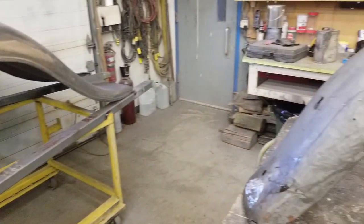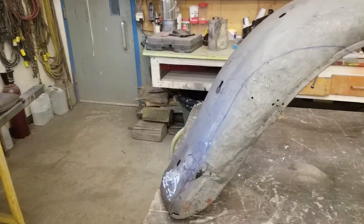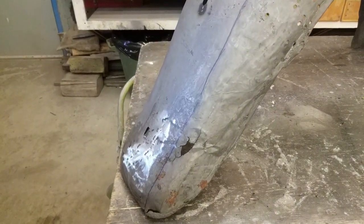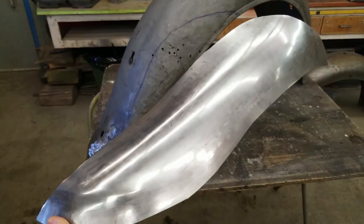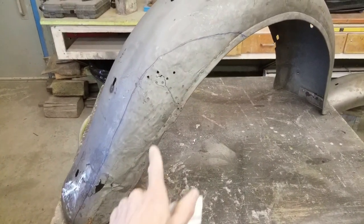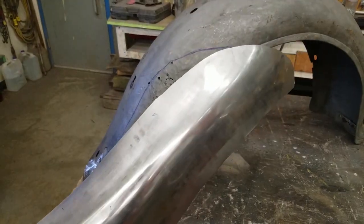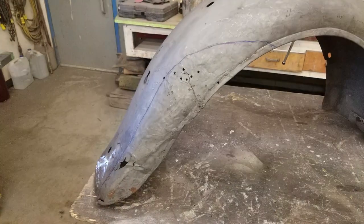We're moving on to the rear fenders, and this is what we're working with. A bunch of holes were drilled to pull out a previous dent, which didn't help matters much when everything's caved in down there. We just need hammer and dolly work to planish that out. We've gone ahead and wheeled up this new piece that replaces the area below the blue line. We need to finish up the feature that runs along the edge, line everything up to make sure the curvatures fit, then cut out the old piece and install this new section.